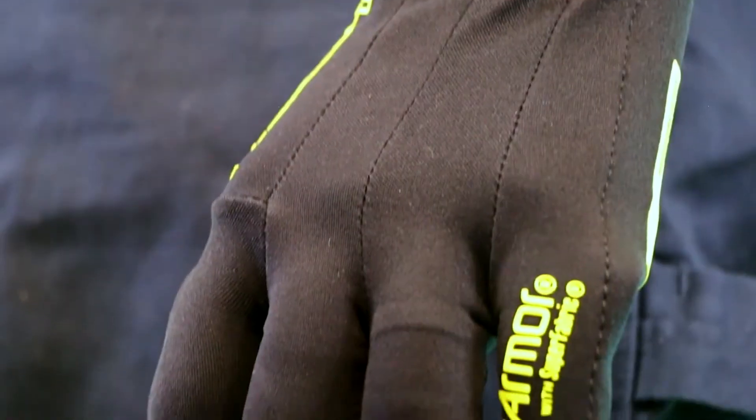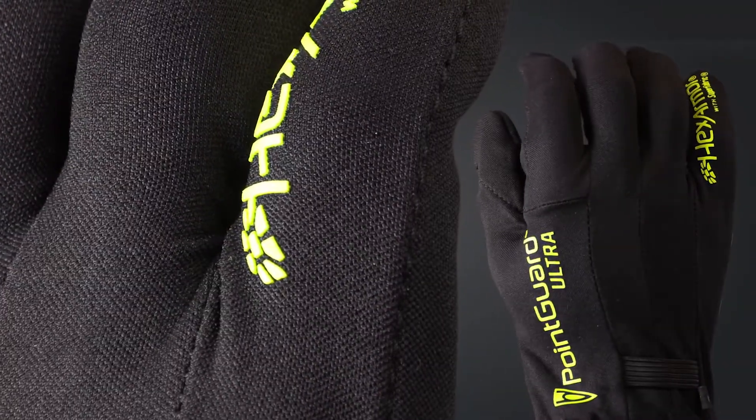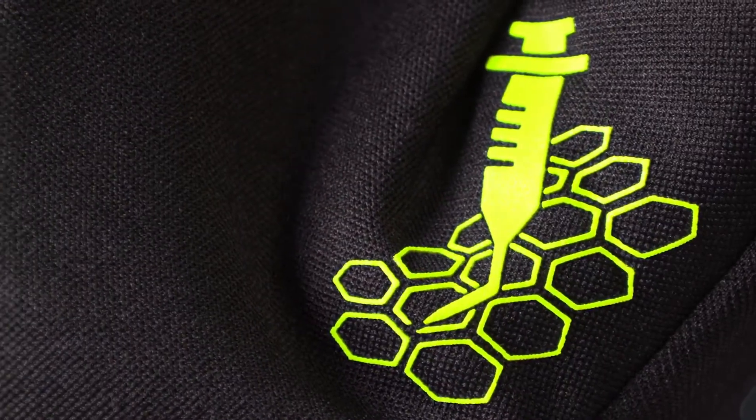Introducing the HexArmor Point Guard Ultra 6044. The 6044 offers high style, form fit, and most importantly, the most extreme needle stick resistance you can get.